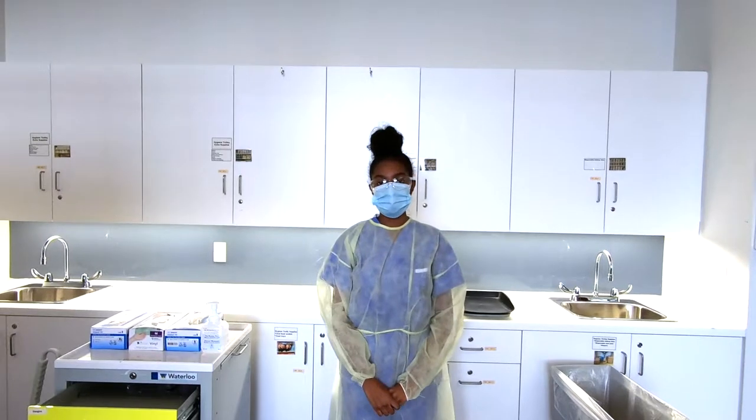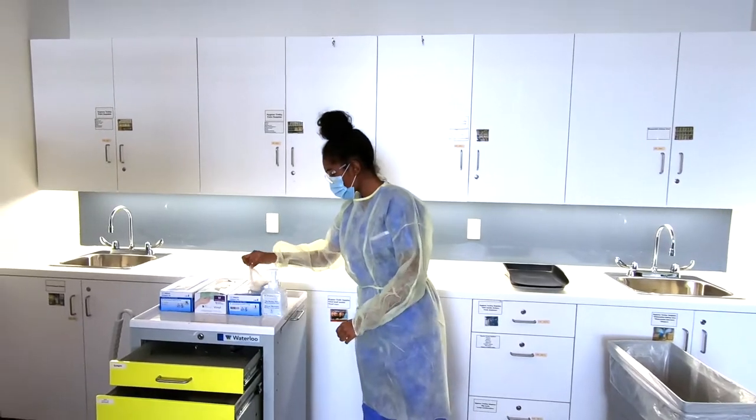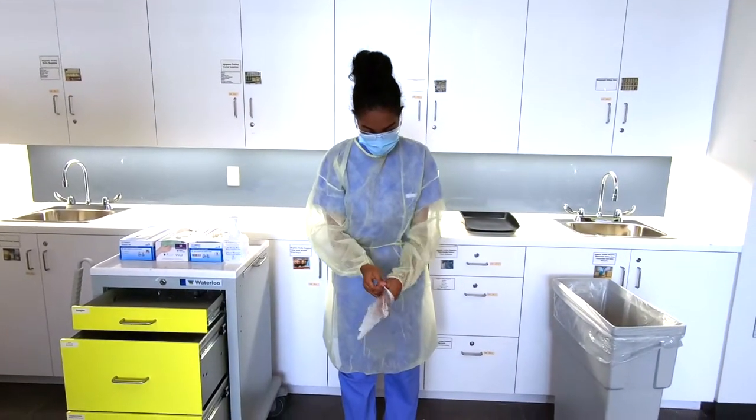Now to don clean gloves, we're going to make sure that it's the appropriate size — not too tight and not too loose. We're going to fit the glove over the cuff of the gown.